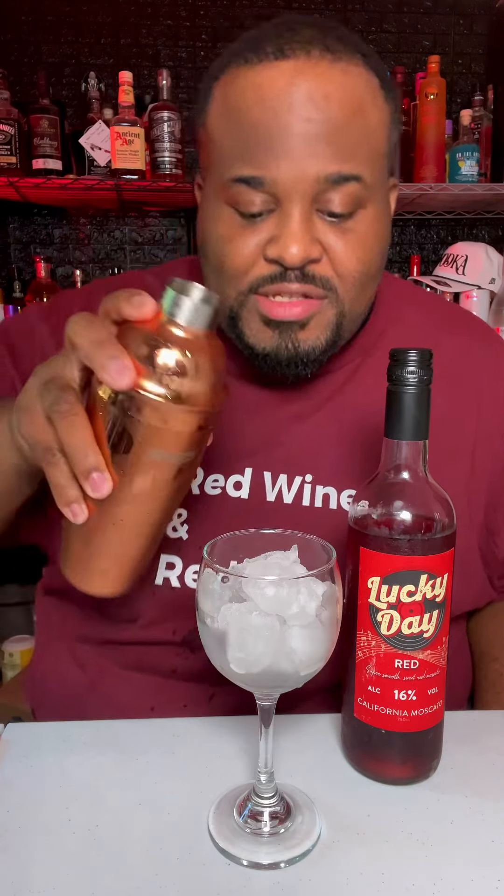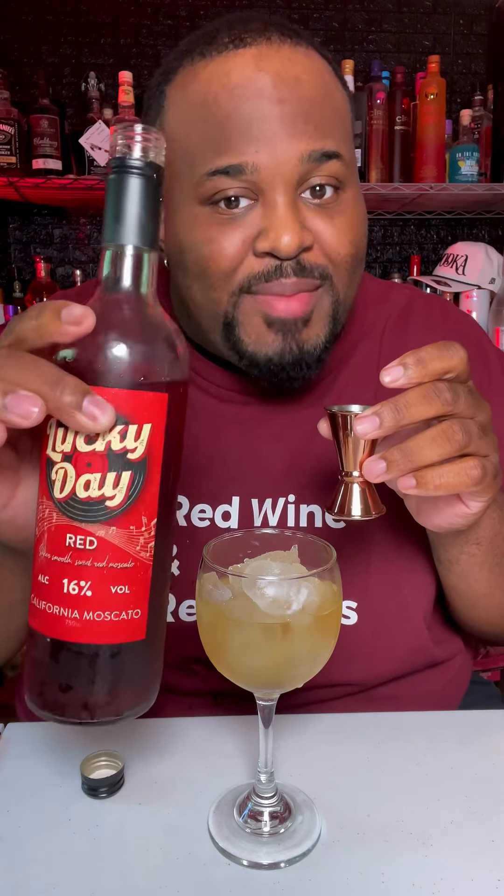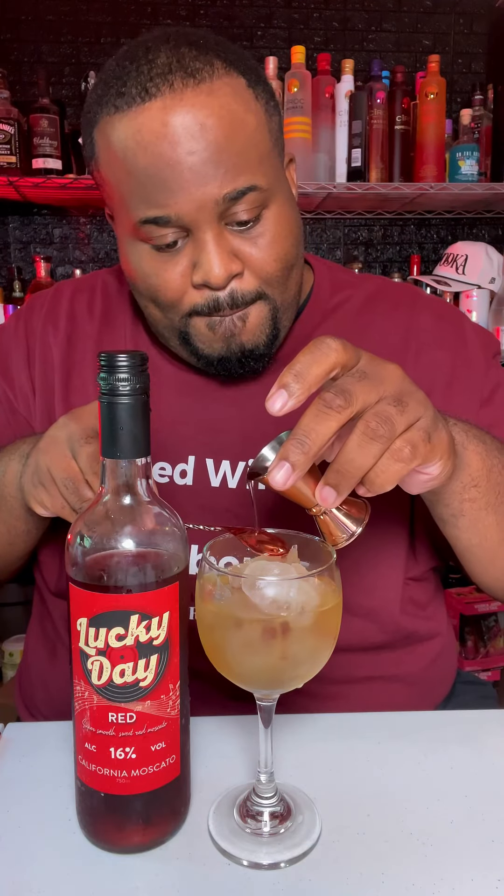Pour over ice. Top it off with one ounce of the Lucky Day red — y'all know how I feel about this. The red wine was supposed to float on the top, but it is what it is.